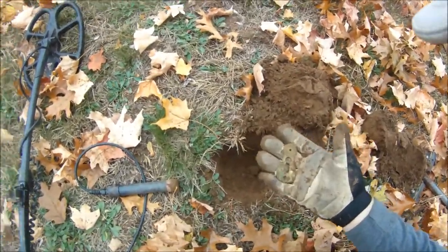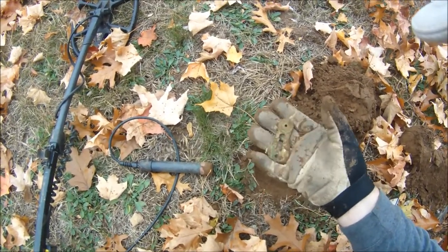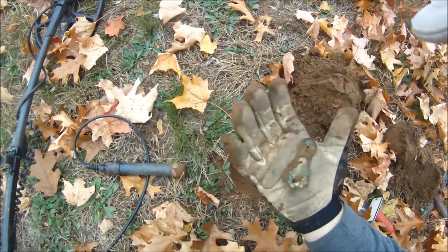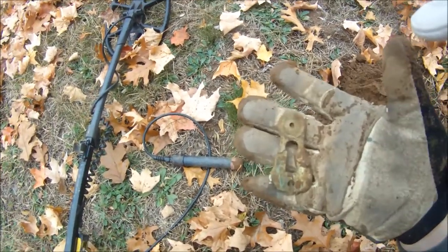Alright, looks like I found a footlocker latch or something like that. There's a big old keyhole on it. It's really delicate — you can see it's already breaking. Pretty cool.